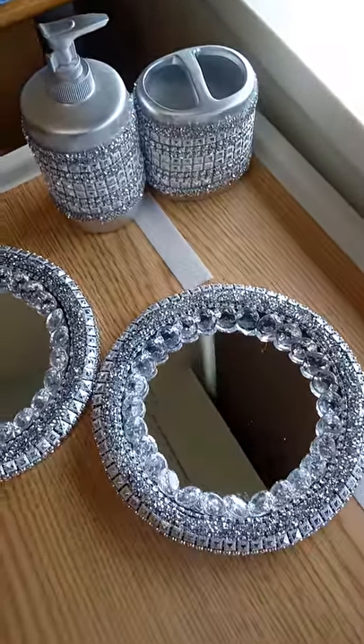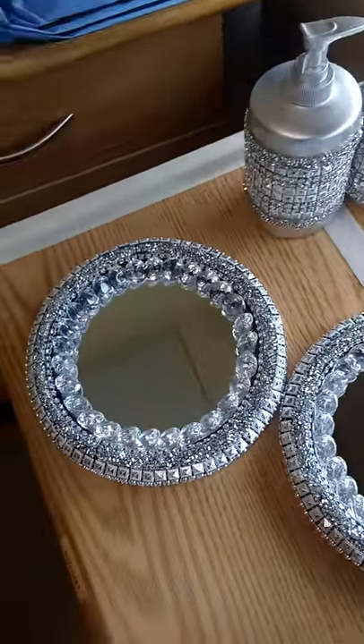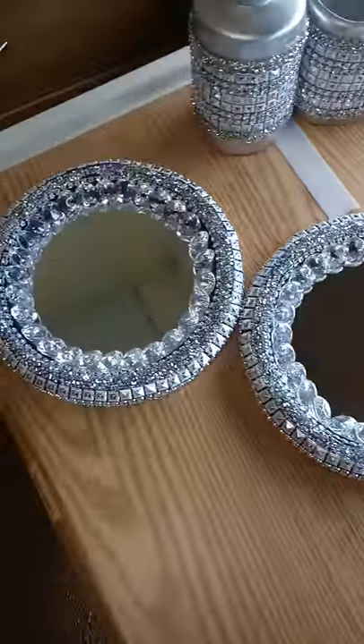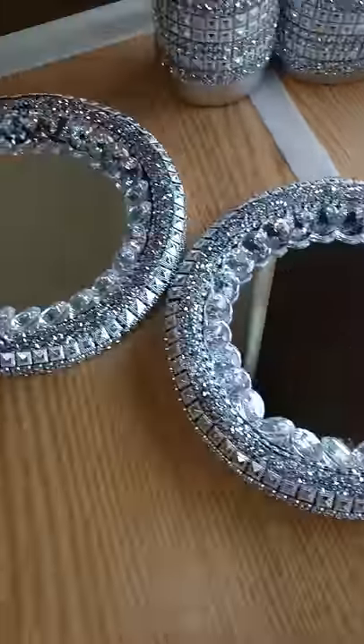I'm going to do a serving tray to put a couple things on, and I'm going to do possibly something to surround my bathroom mirror. But this is what I've done.